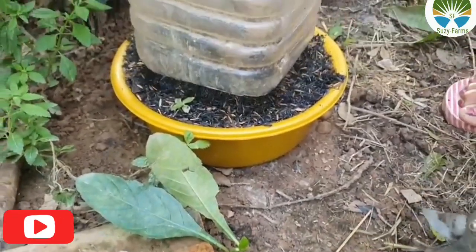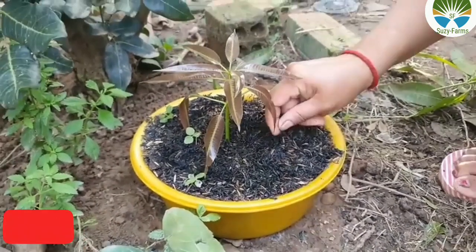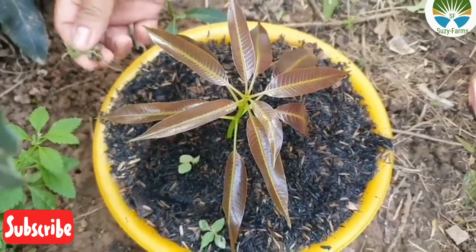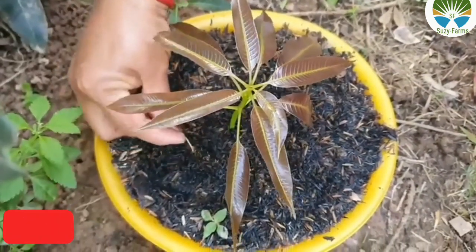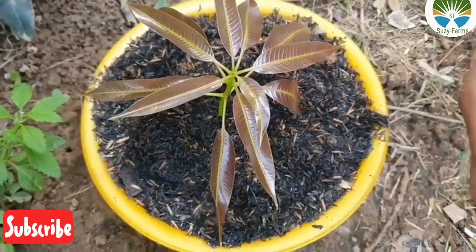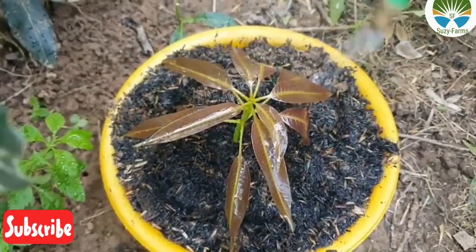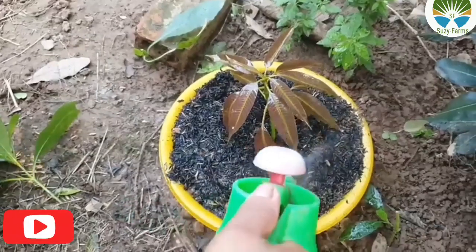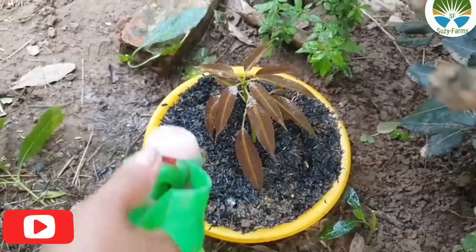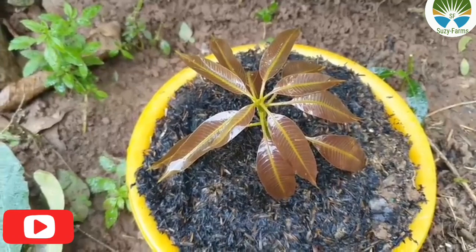It should not be too dark. When you open it, just look — it has really developed. When you cover it, make sure you leave it for about three weeks before you open. When you open it, it's already developed. Water it — always water, but water sparingly. After watering, cover it up and allow it again for a week or so.